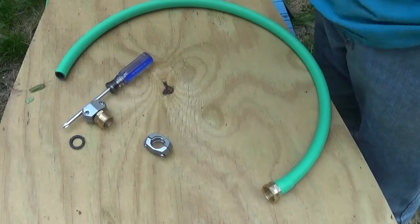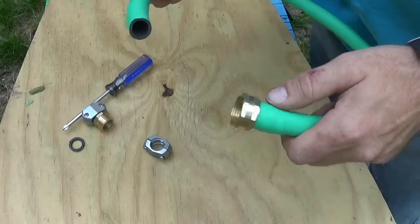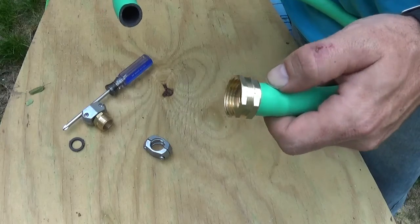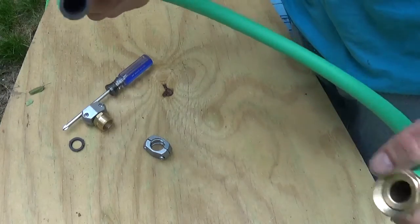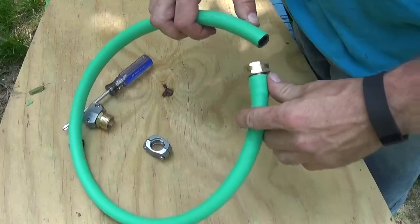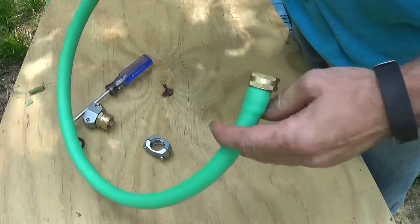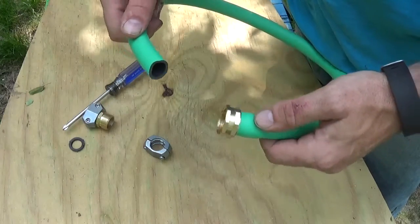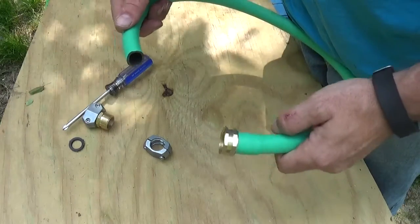I wanted to do a quick video on how to make a homemade hose, or how to change the ends on your hose if your hose is leaking or you need to shorten your hose. In this particular case, I'm making a three-foot hose to go onto my water pump for my shower. I just learned how to do this myself and it only took a second, but I thought I'd share it for other people.